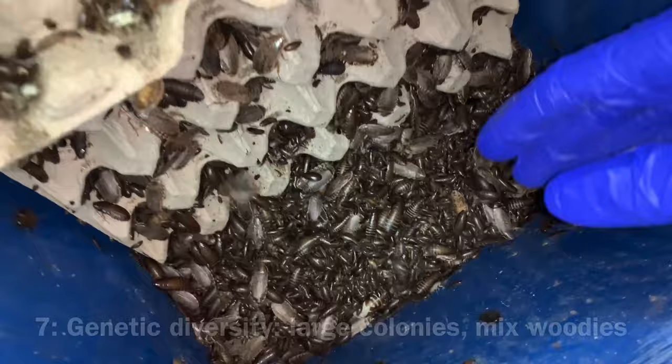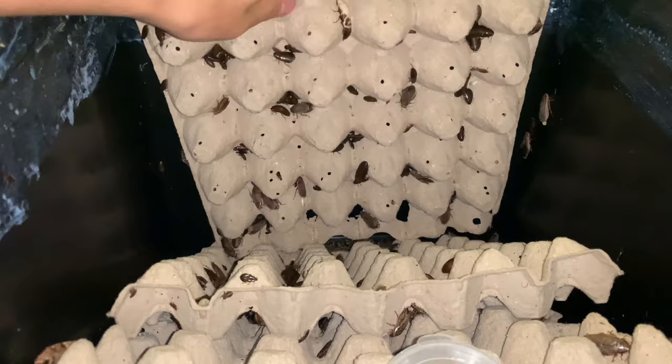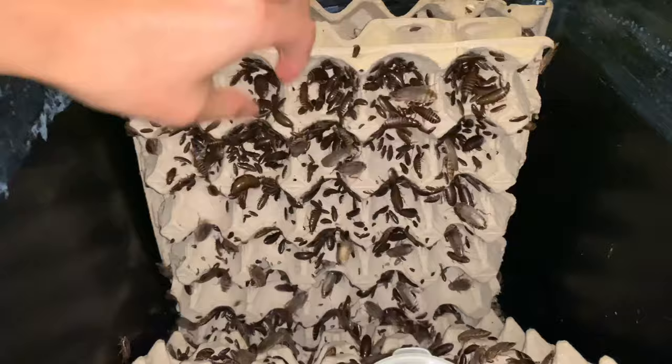The second way to maintain genetic diversity is to introduce new genes, either by buying fresh stock from different sources or by mixing individuals from different colonies you already have. Every time I do a big clean, I will pour woodies from different colonies into a large container, let them mix, and then portion the woodies back into separate colonies.